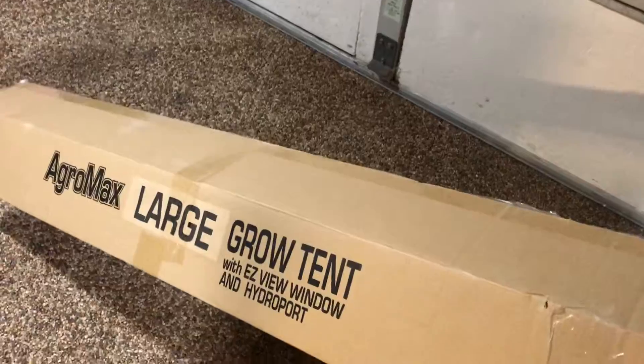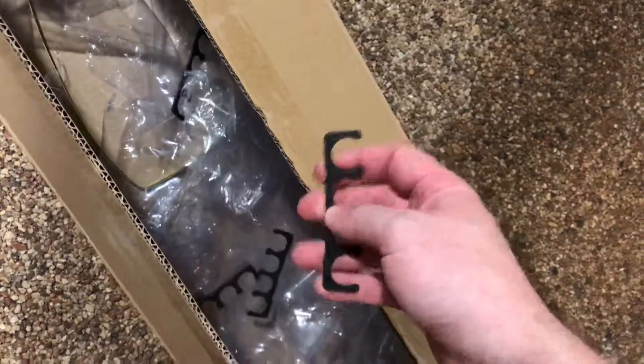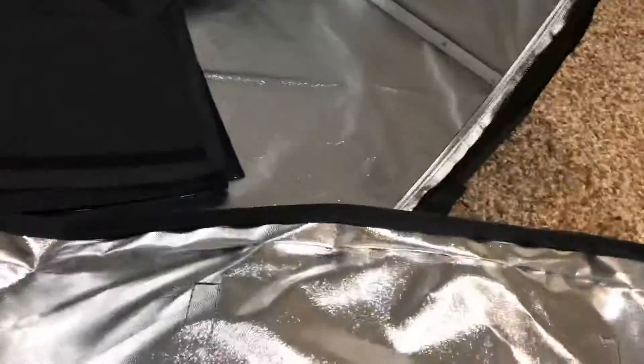It came in a box just like this one here. All the poles were very nicely wrapped in foam and clipped together with little black plastic clips so they wouldn't rattle around — a neat little added touch. There's also a very nice carrying bag made out of the same material as the rest of the tent, with very sturdy handles. The outer part of the tent, the floor liner, and the other pieces were all inside of it.